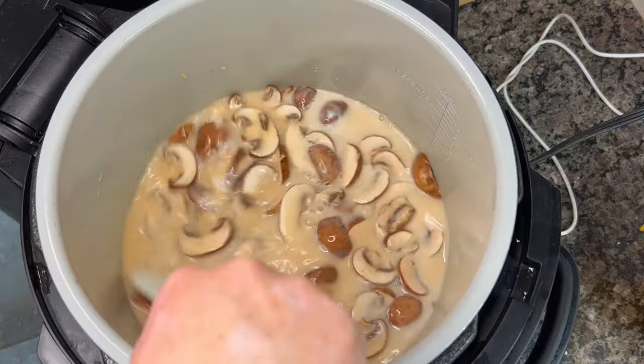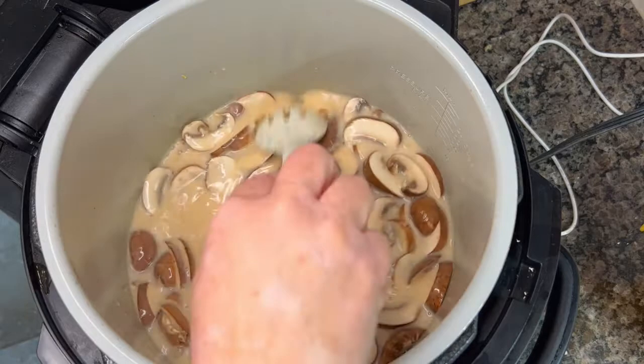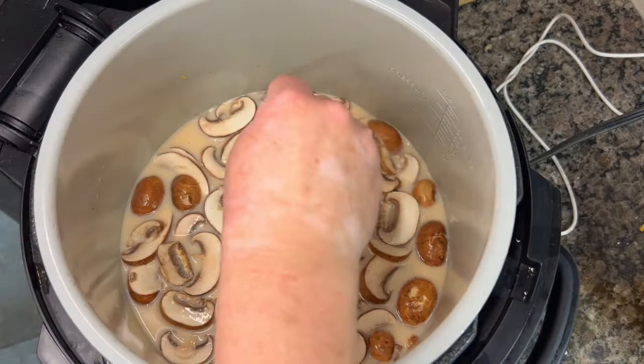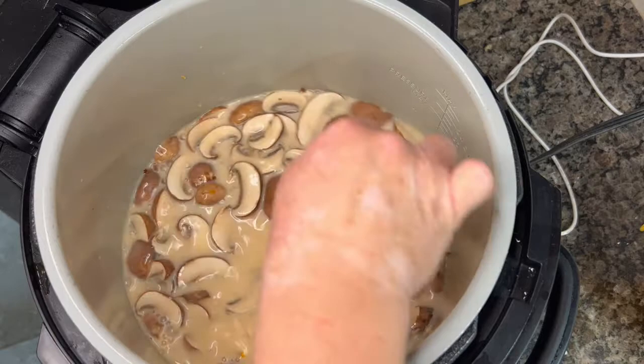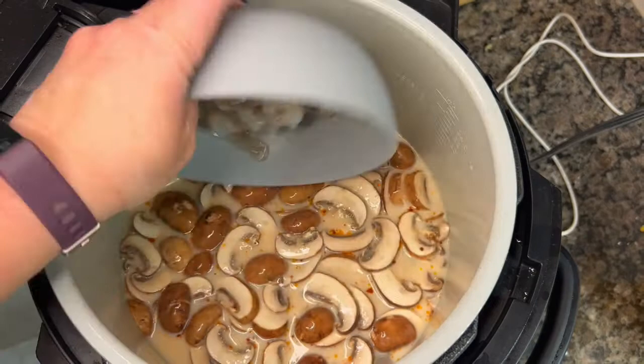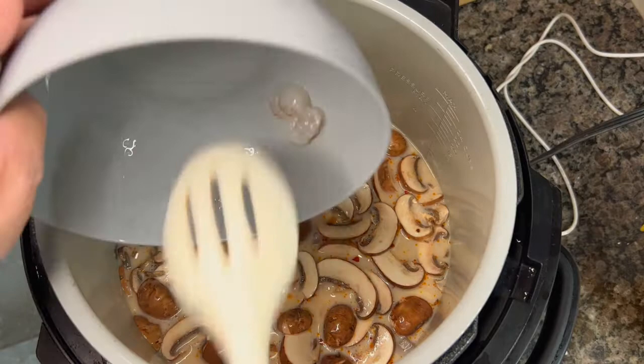Now I'm adding in my spice: chili garlic crunch. It goes by a couple of different names and there are several brands. I buy it from Walmart — it's by Heinz 57 — and it's shallots, garlic, red chili flakes, and oil, all fried and crispy and delicious. I added a heaping tablespoon, which doesn't make it as hot as you'd think — still a very low spice level. You can add however much you like; if you want it super spicy, go for it.